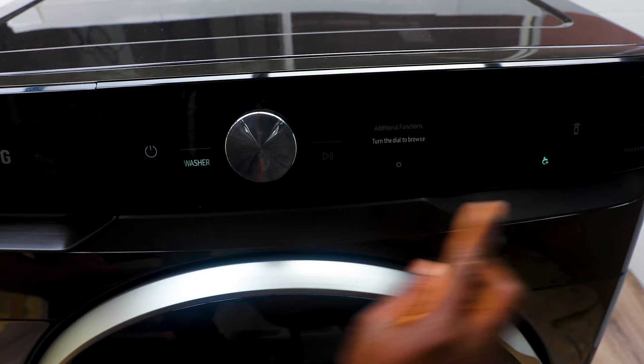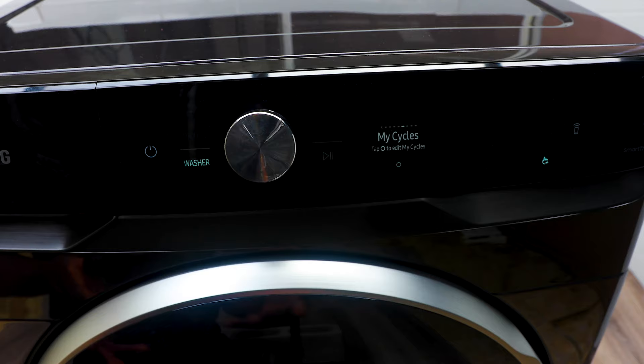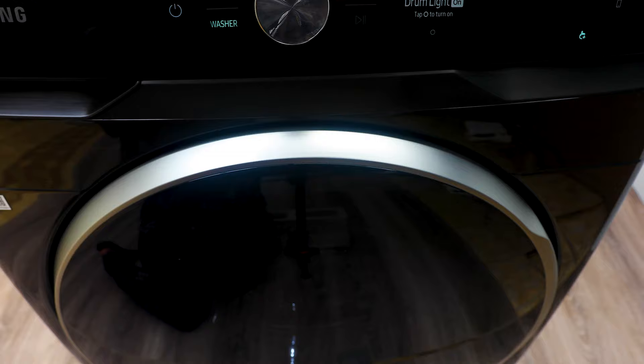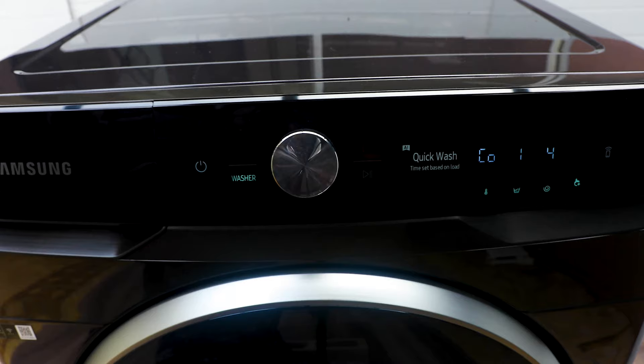Drum Light lets you tap to turn the interior light on or off. If you want to see what's going on inside you can turn it on — though the dark color of the door doesn't make it the easiest to see inside. You can toggle it on and off from here.